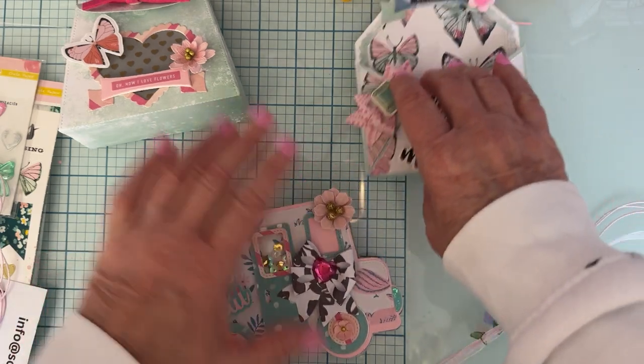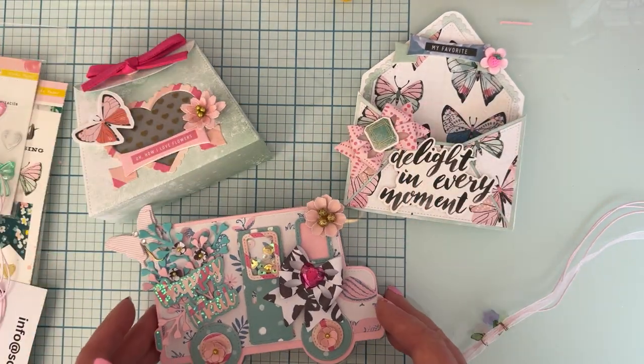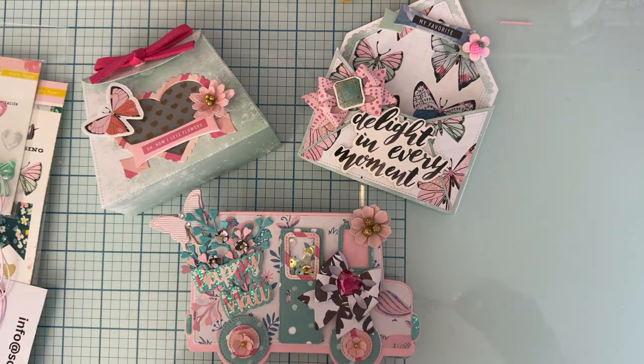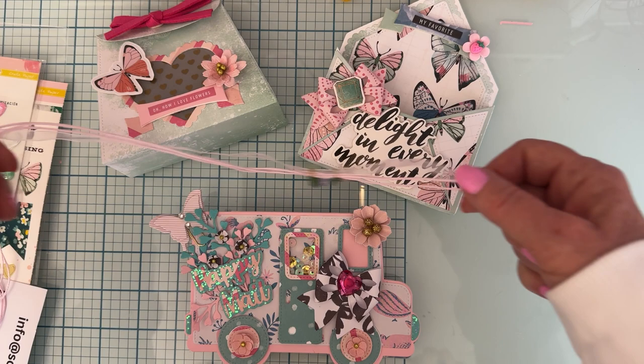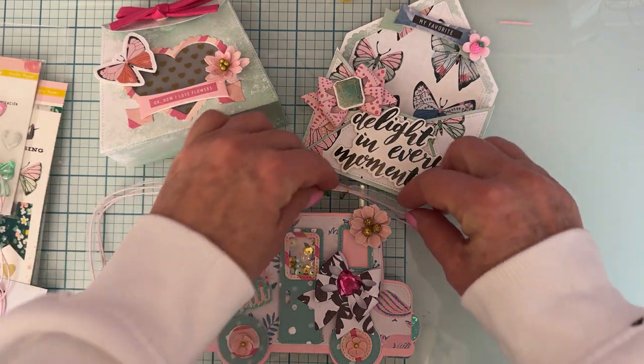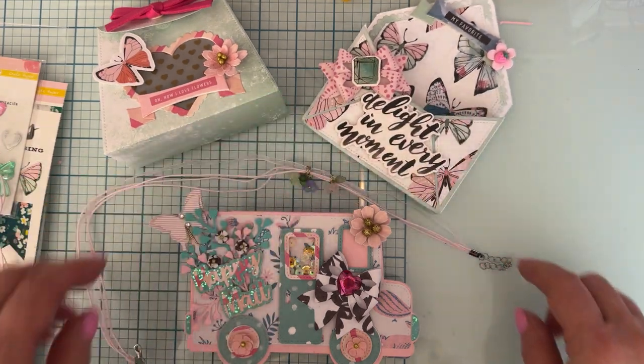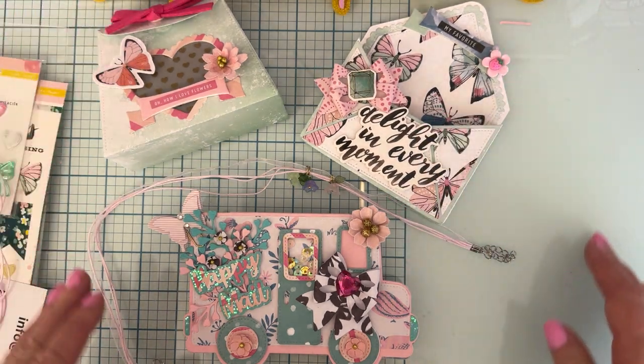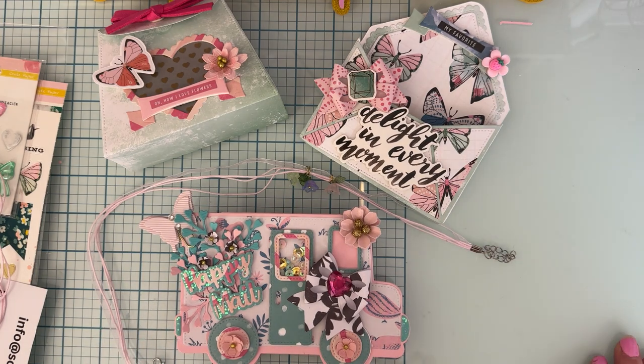So those are my first three projects — let me know what you think and which ones are your favorites! These are live now on the Scrap Diva Designs website, so go check them out. Hopefully this has inspired you to pick up and create with some of these fantastic dies. Everything will be listed down below — thank you so much for watching, and I'll be back shortly with more. Thanks for watching, bye bye!